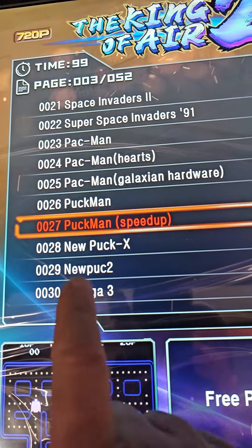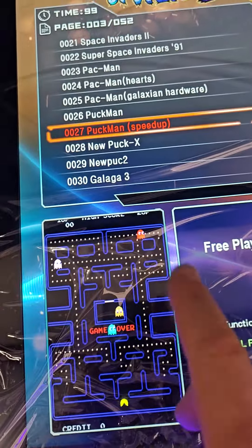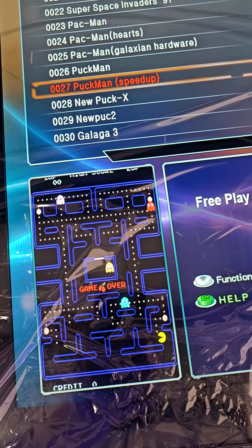By the way, most of you may not know this, but Pac-Man used to be named Puck-Man — that was the original. And this is the speed-up edition, so it goes faster.